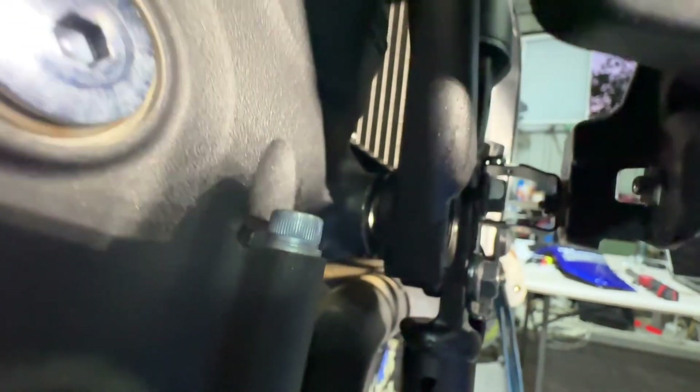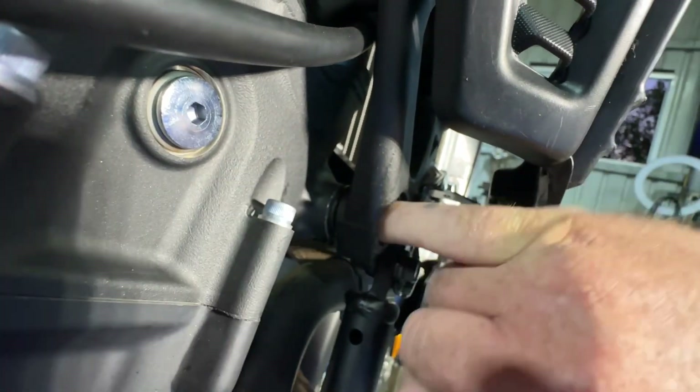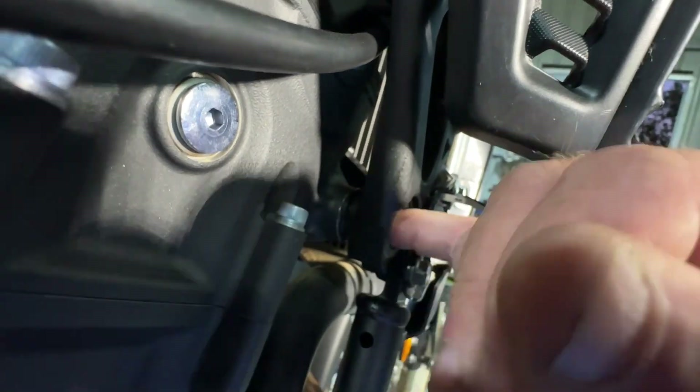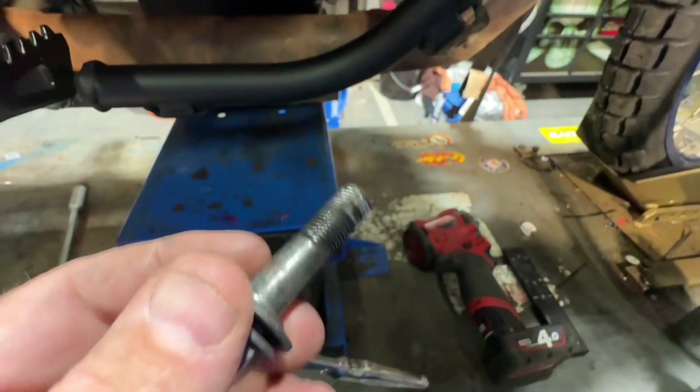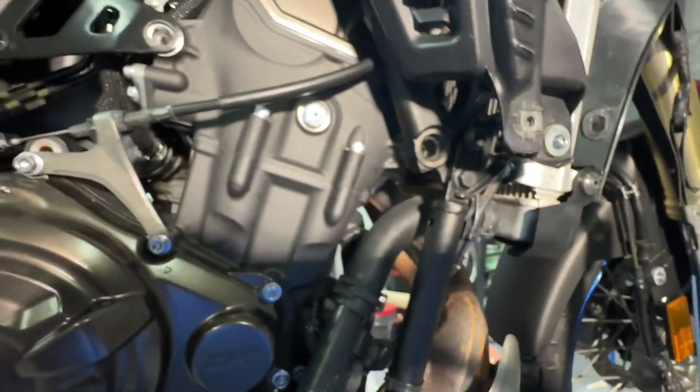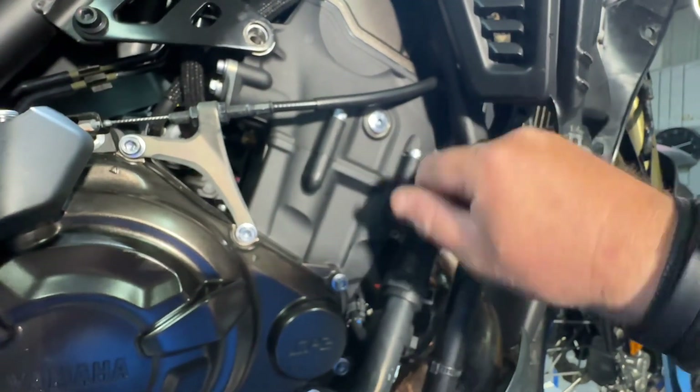There's a gap there. If I wind that adjuster in, that adjuster winds that threaded sleeve over and you'll see it's now filled that gap. So what's happened is this bolt has come loose. He bought it second hand, maybe the previous bloke had crash bars on it. Anyway, the bolt's come loose and it's ruined the thread in there, or it's been cross-threaded previously, and then this adjuster has wound itself out.